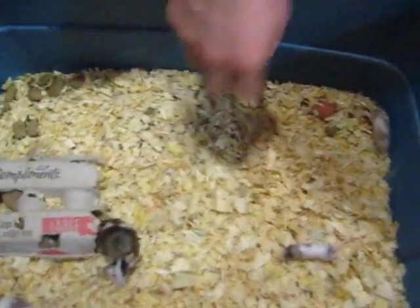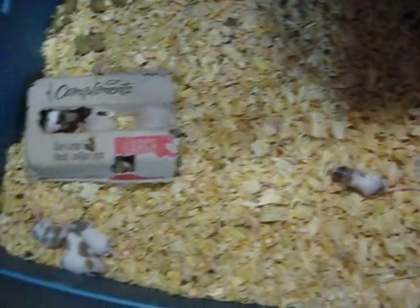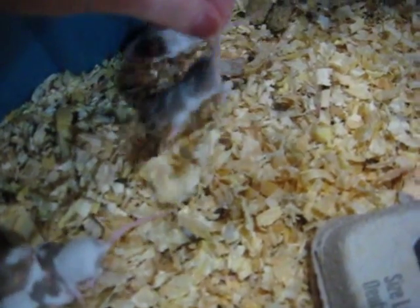Just standard pine shavings are cheap. Stay away from any cedar — you don't need that kind of oil. This batch we have here, they're sort of in between fuzzy and hopper; they're starting to move around. They're the perfect size for a young male corn snake, so we'll be doing a few of them tonight.